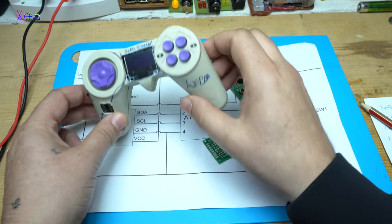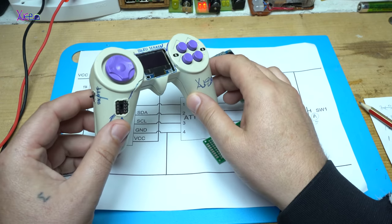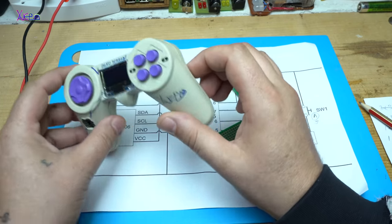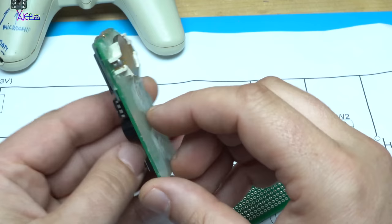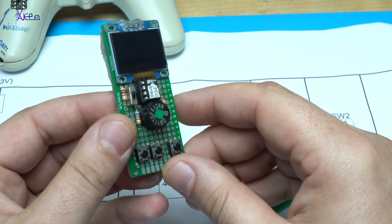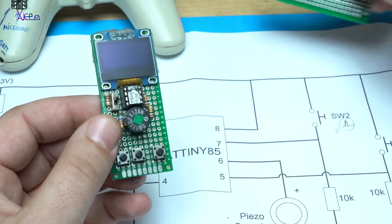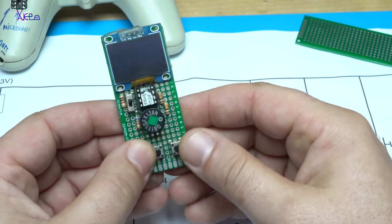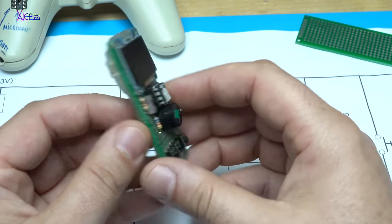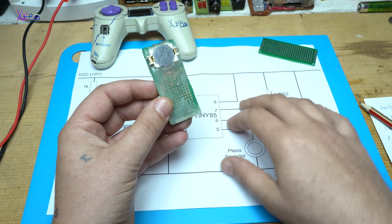These are my mini game consoles. This one is made out of an old joystick. This one is made on a universal breadboard like this one. It has an OLED screen, push switches, the chip, and the connections are made with wires.